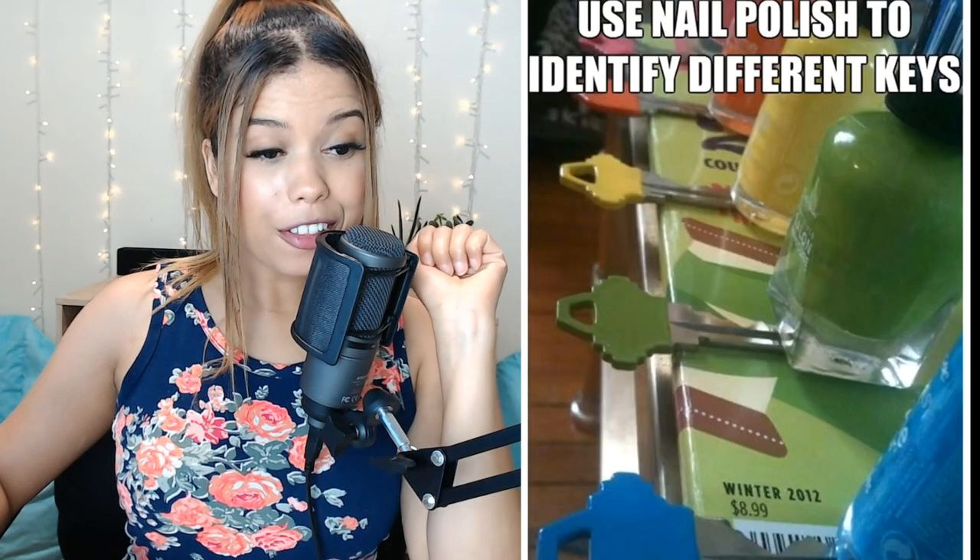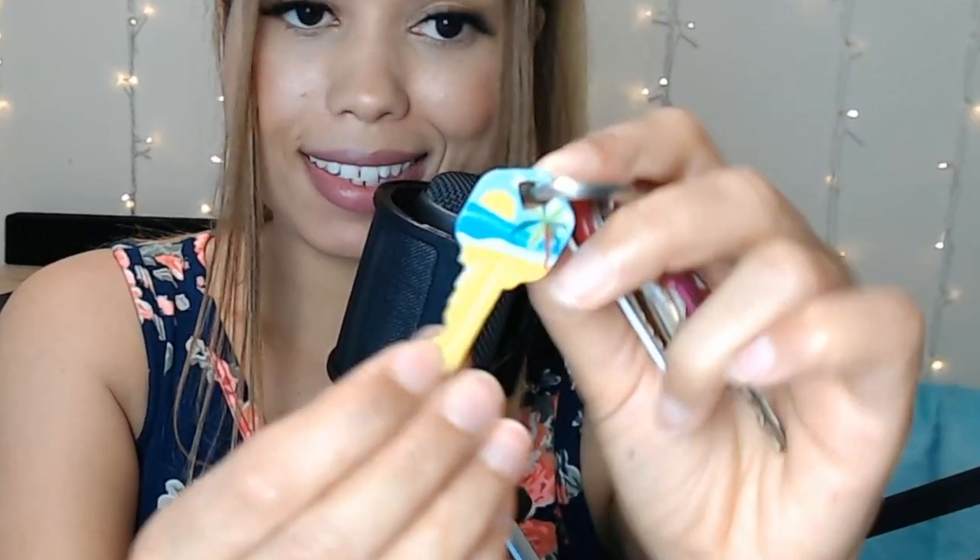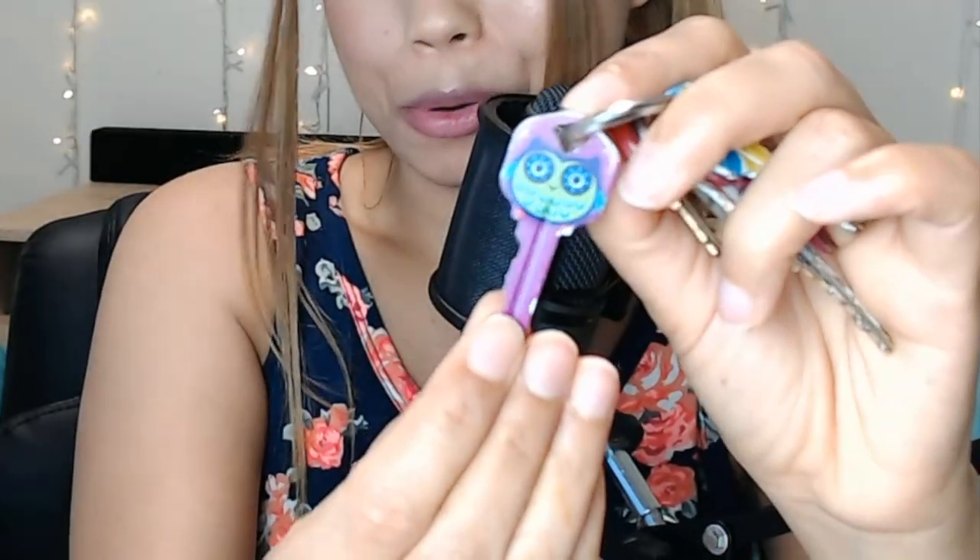My mom does this next hack — use nail polish to identify different keys. I don't use nail polish, but I do buy different keys at the hardware store. I have a guitar one, a cute sparkly pink key, one that's like paradise, and a cute little owl. So adorable.